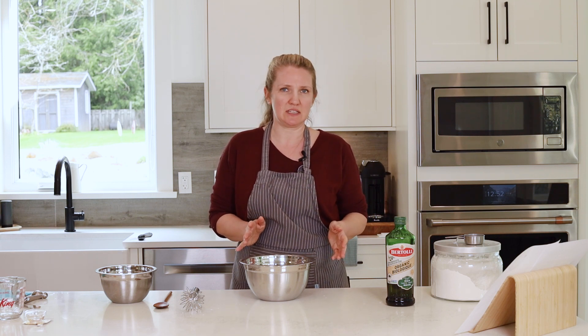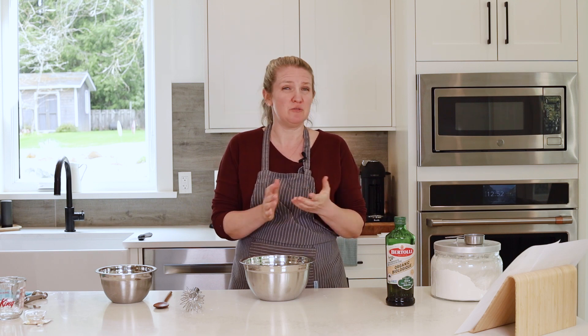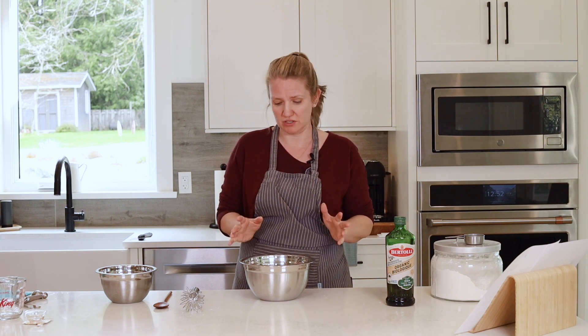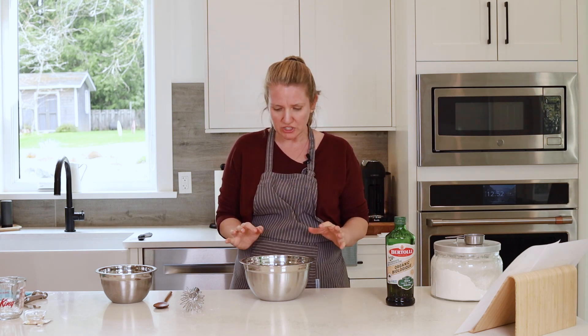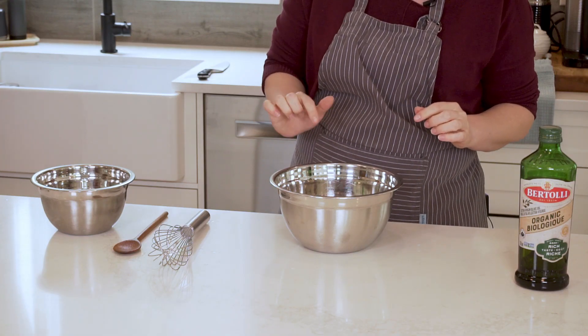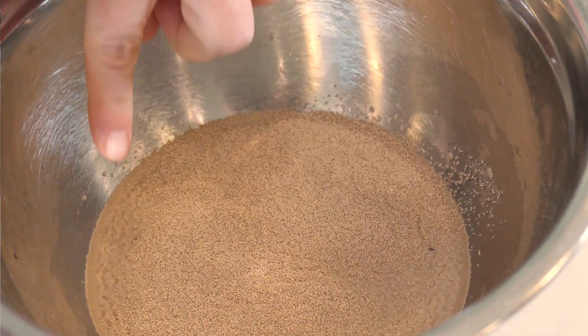Because we're using instant yeast, we don't need to let it sit for very long — a minute to two minutes. Some recipes you find online won't let it sit at all; they'll just mix it all together, and that is the beauty of instant yeast. But once you let it sit for a minute, you'll start to notice it foams a little bit around the edges, and once you see that foam, you can get going on the recipe.